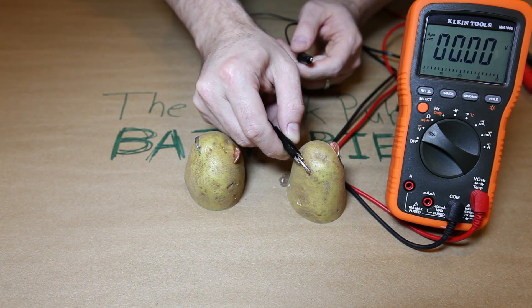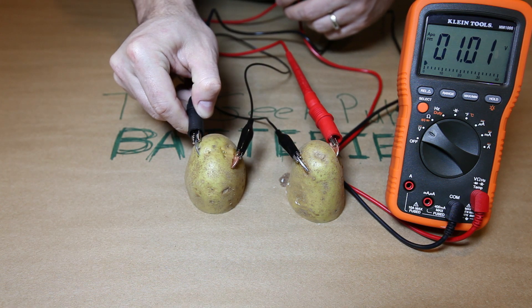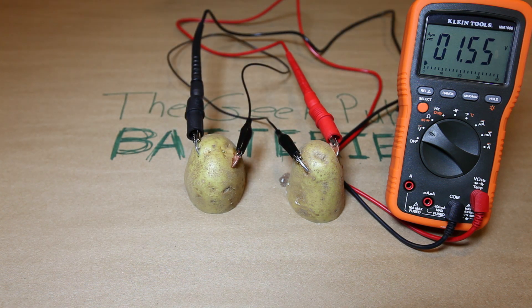Take one of our test leads and connect the zinc anode of one potato to the copper cathode of the other potato. If you have a multimeter, now is a good time to attach it. Mine gave me a reading of 1.5 volts. That's amazing!